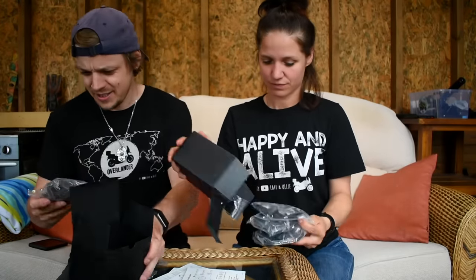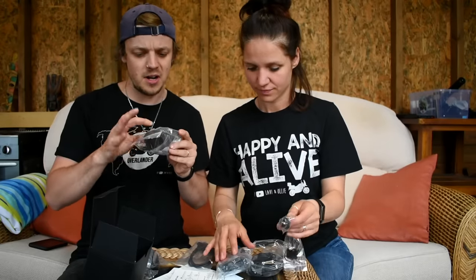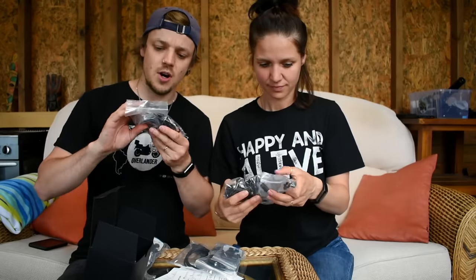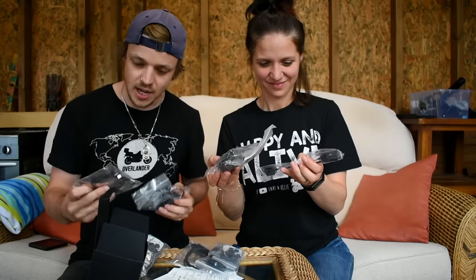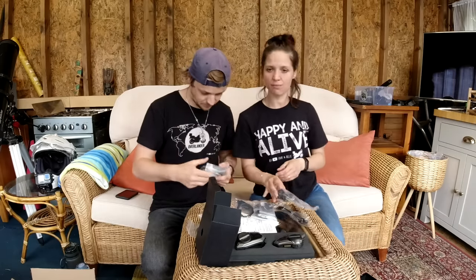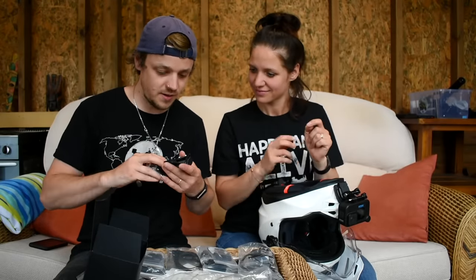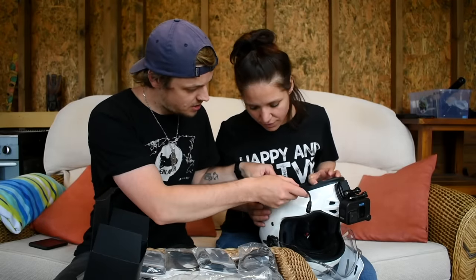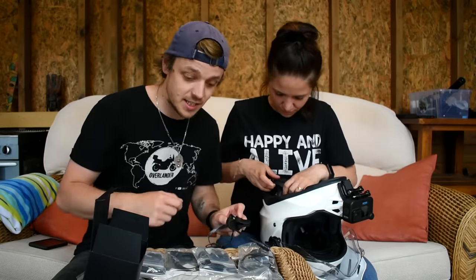So what do we get? We've got loads of different adhesive pads for attaching, we've got an allen key, some extra pads, and — oh, that's the speaker and the microphone. This is pretty much the whole audio system right here. And then here is the charging cable. Our helmets are right here, so let's set them up.